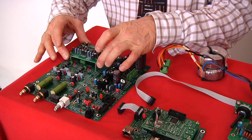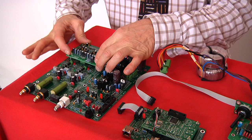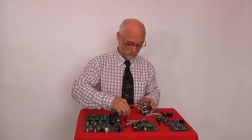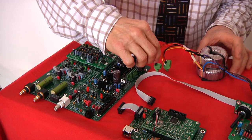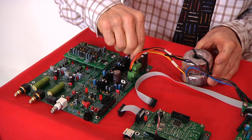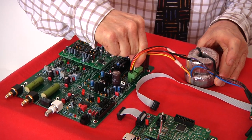You snap the DAC board into place — finished. Then you need power, so we have the transformer and it snaps in here and here.